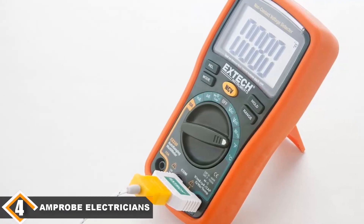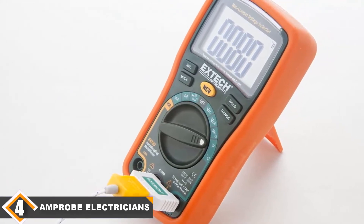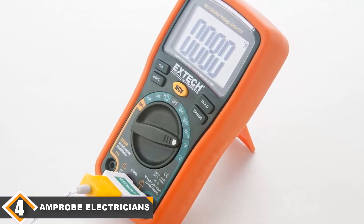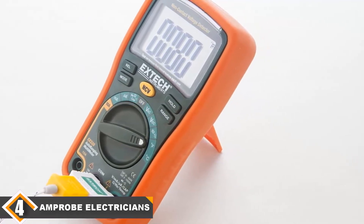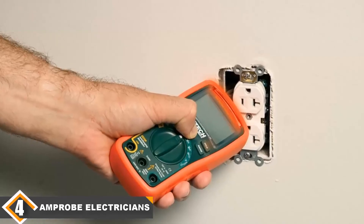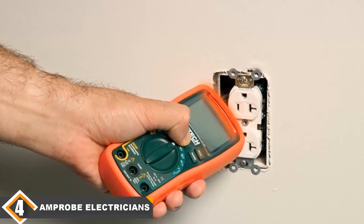Next at number 4 is the Amprobe AM570 Electrician's Digital Multimeter. The Amprobe AM570 is designed for professional electricians and HVAC professionals required to service or fix advanced electrical systems in the most demanding environments. It is full of functions such as True RMS, dual thermocouples for differential temperature measurements, a low-impedance function to suppress roaming voltage, and a low-pass filter to accurately take measurements on variable frequency drives.